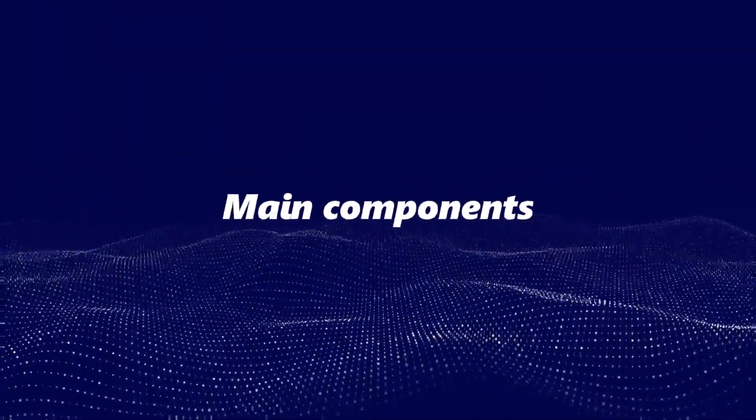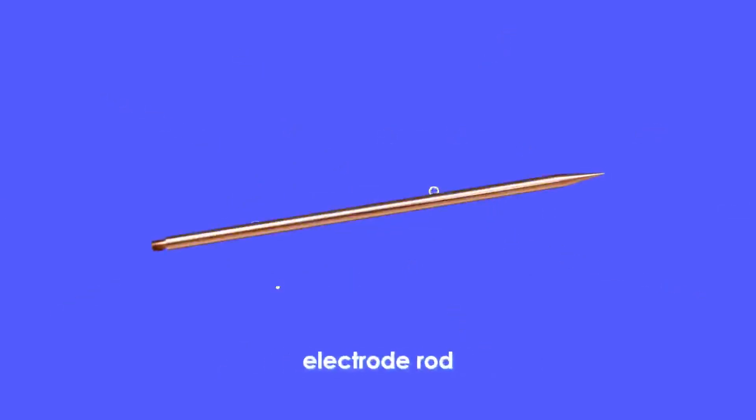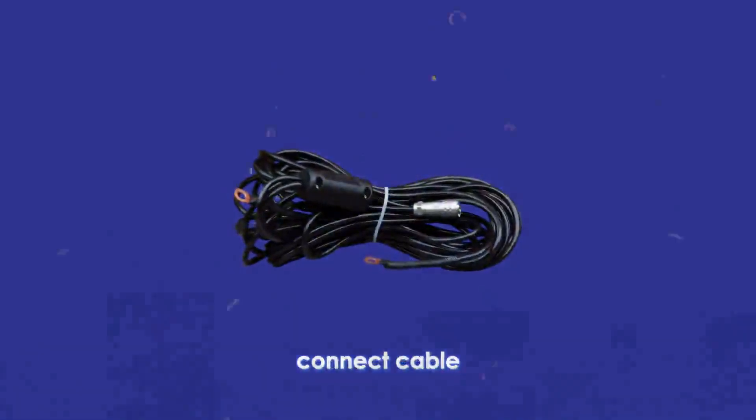Main Components: the host, long-range search instrument, antenna, electrode handle, electrode rod, and connect cable.